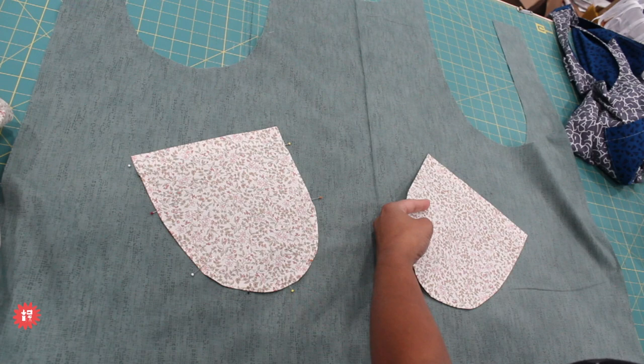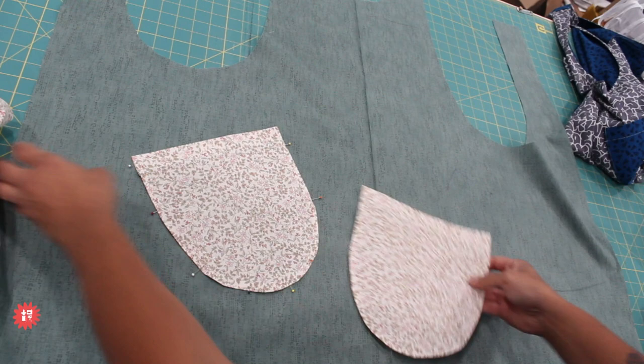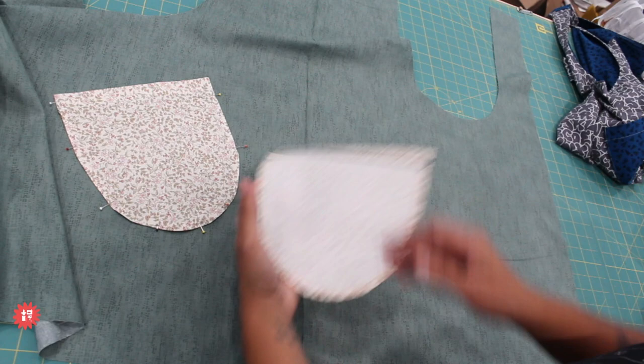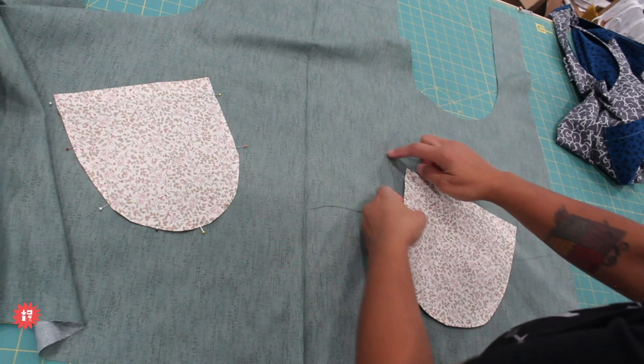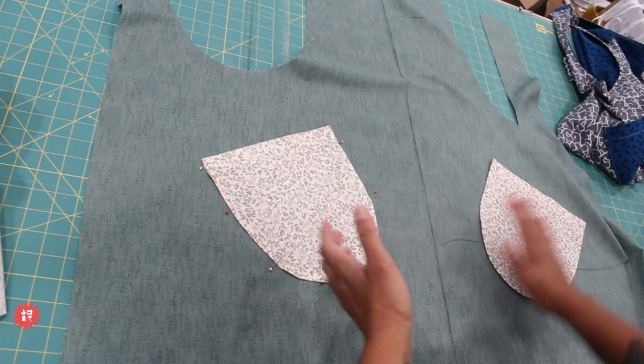June says she loves aprons and is so happy she got one. Vanny says it's much better on YouTube than Facebook. Hopefully those watching on Facebook and having technical issues will head over to the Crafty Gemini YouTube channel where you can find us live at the same time. Here is the other pocket — I pressed it under by a quarter inch, I have my mark already here, and that's going to get pinned in place.